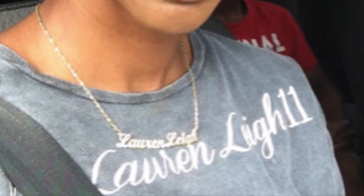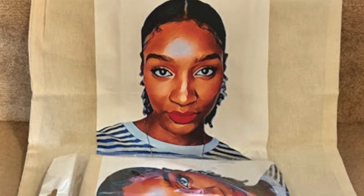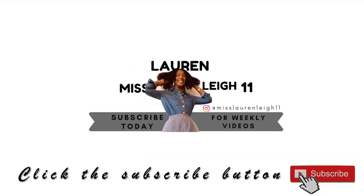This video is brought to you by S.T.A.L.A. Hey guys, welcome to my channel — I'm Miss Lauren Lee 11, and if you're new here, thank you for stopping by. Go ahead and subscribe at the end of this video.